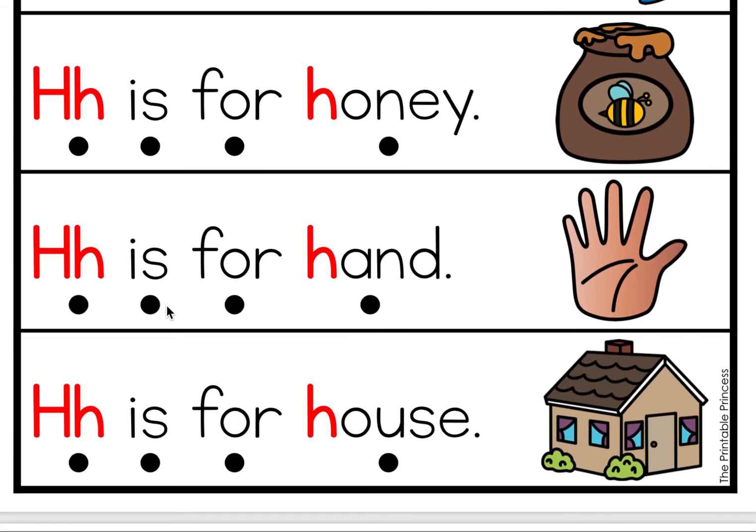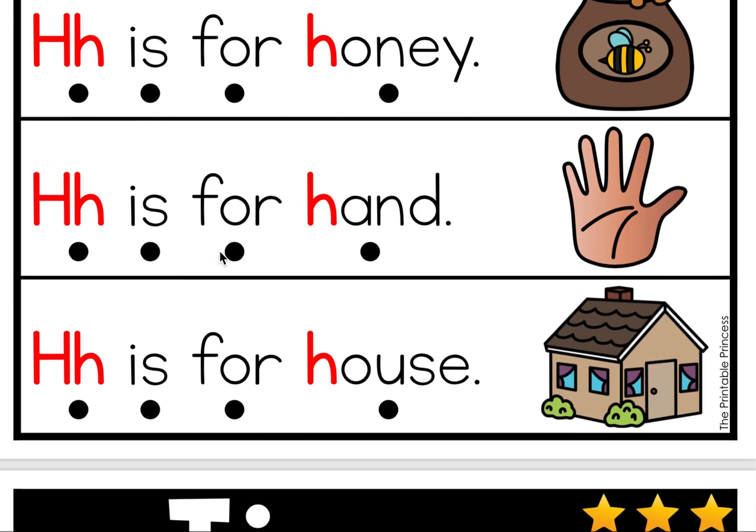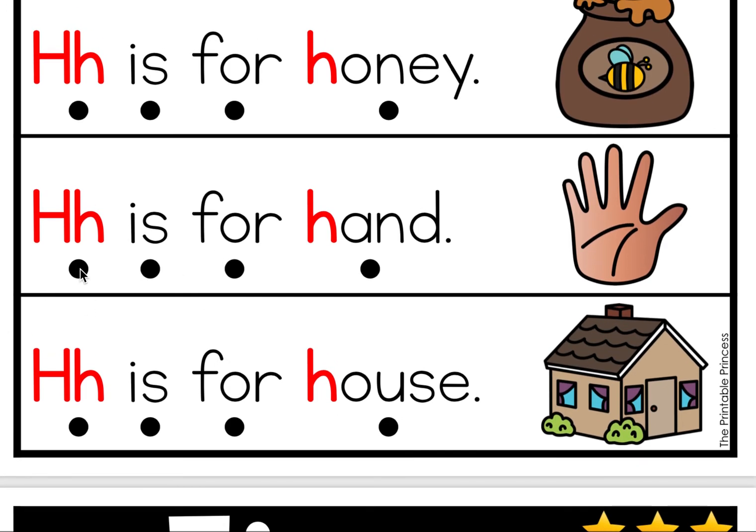Good job, sweet friends! H is for hands. H is for honey. Let's do it together. H is for honey. Good job! You're working so hard! Okay, last two. H is for hand. Let's do it together. H is for hand.